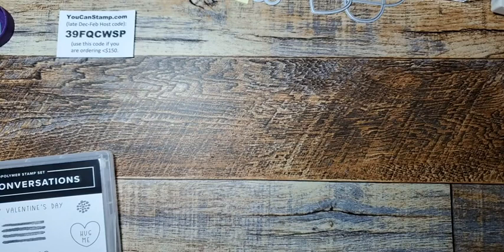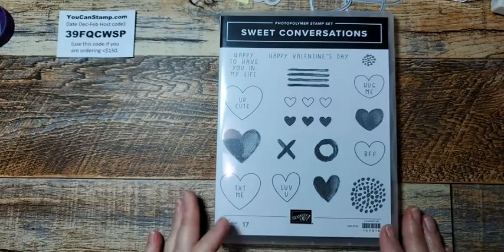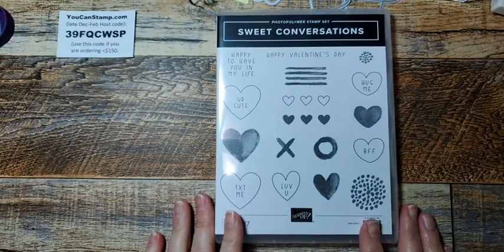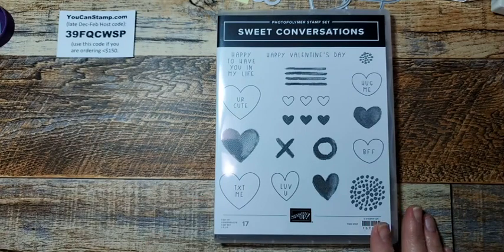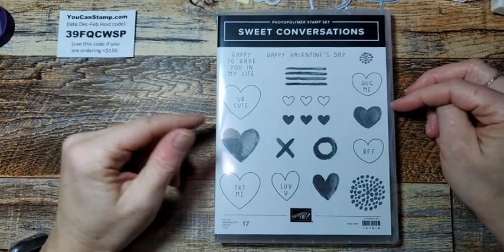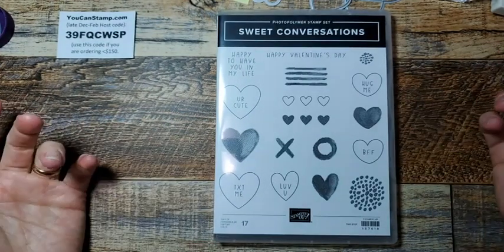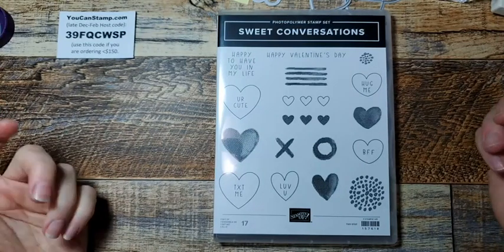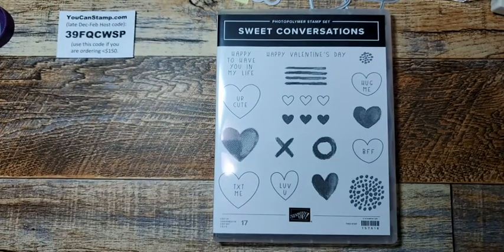I'm going to focus a little bit on that paper. Here is the stamp set. I'm not always into Valentine's or hearts or anything like this, but I really thought this was a good one to try. It's been a while, and I thought maybe I could even make some to sell. Alright, so the first card.